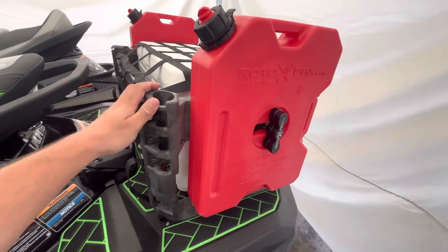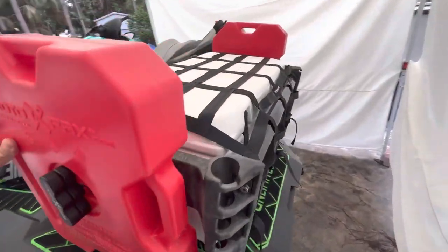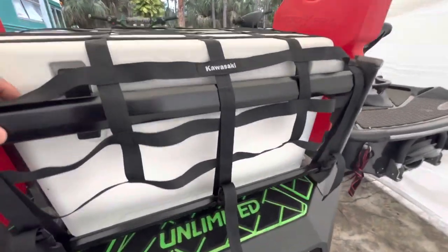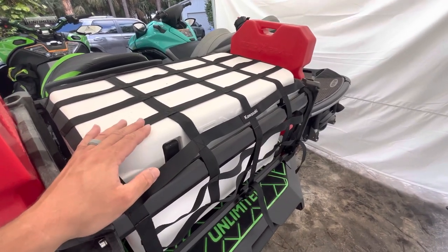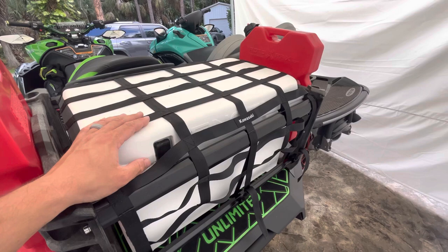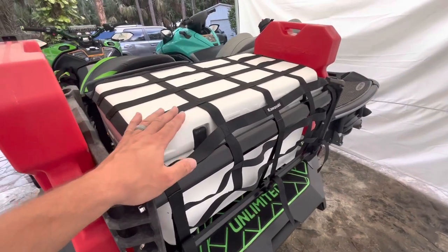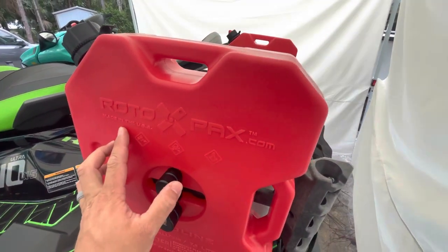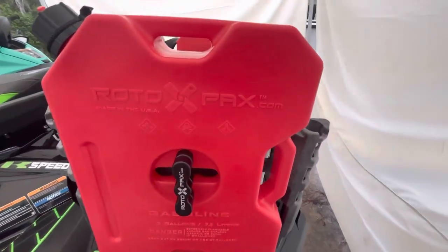Roughly looking at this setup: the rack was about $400, the Rotopax were about $100 each — so $600 there — and this Engel cooler was about $300. Engel is based here in Jupiter, Florida, very similar to a Yeti or Orca cooler. You can buy a Kawasaki-branded cooler that fits on the back of the ski, but I didn't want to shell out the $400 they were asking. With extra hardware, tax, and shipping, you're looking at under $1,000 for the whole setup. These Rotopax are made in the United States, so they're a little more expensive — you can get knockoff competitors for about a third of the price on eBay or Amazon, but I went with the genuine Rotopax products.